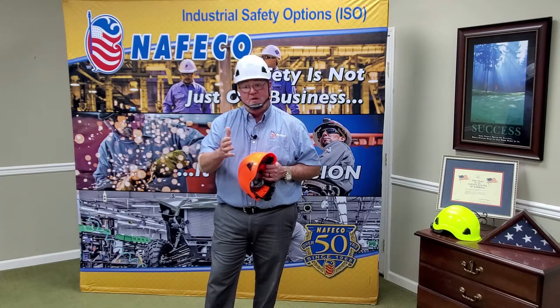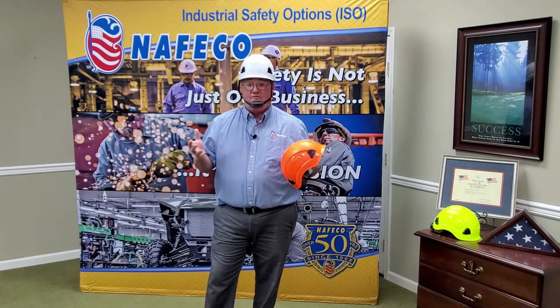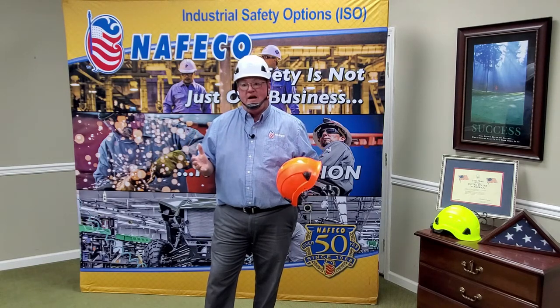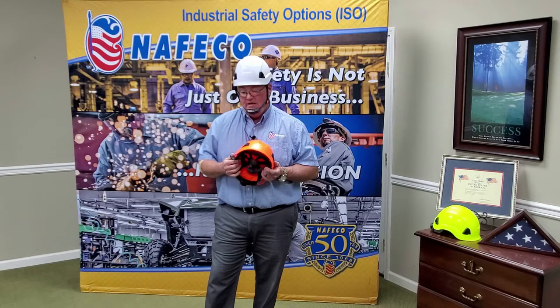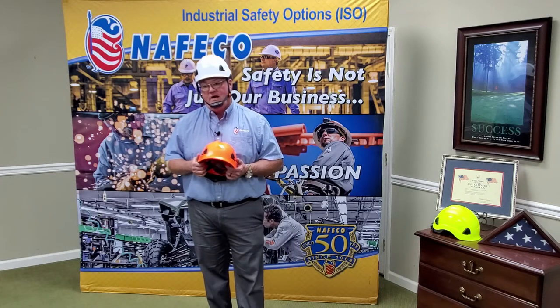Guys that are maybe doing confined space work, doing some work inside a silo — even if you have to have someone rescued that's maybe knocked out, this hat is a lot smaller outside footprint. Would be a little bit easier for the person to come up through the hole, especially if they're knocked out.